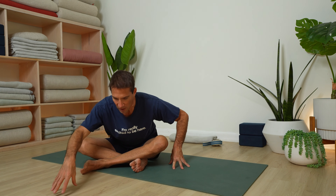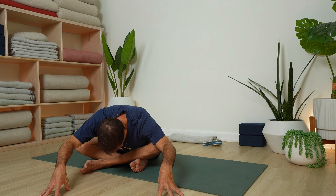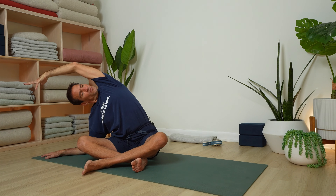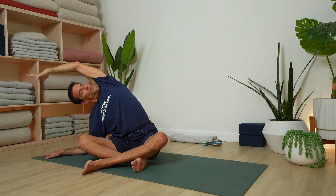Inhale and rise. Exhale — jump switch the legs. Left leg in front. Pull your seat back and apart. Let's walk it out. Soft jaw. Inhale, rise up. Right hand walks to the right, right elbow perhaps to the floor. Extend your left arm, look under your left arm. Draw your left shoulder back — it tends to round forward, so pull the head of the arm bone back.